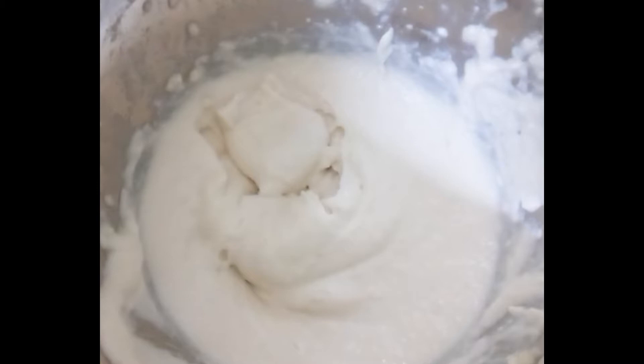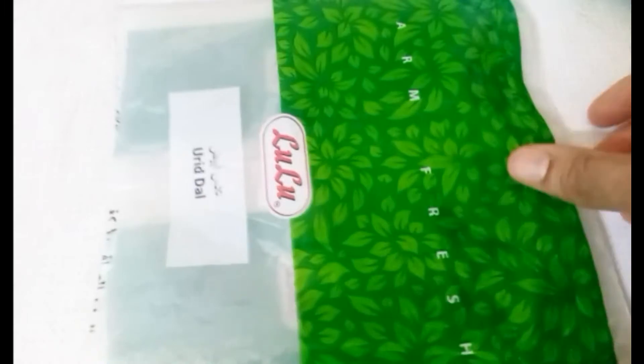We are going to add a little bit of paste in the jilebi. We continue adding a little bit of paste in the jilebi.